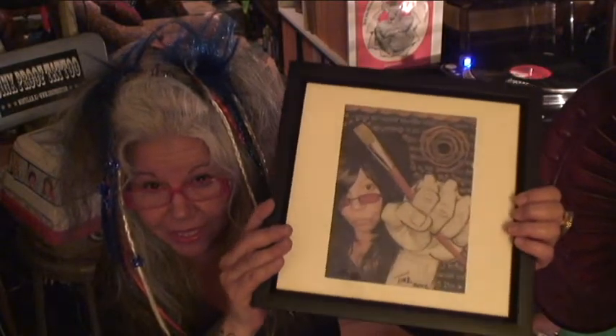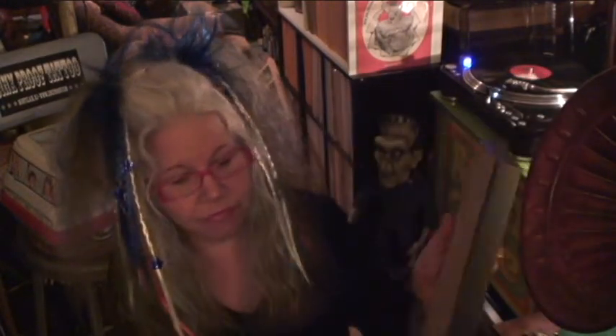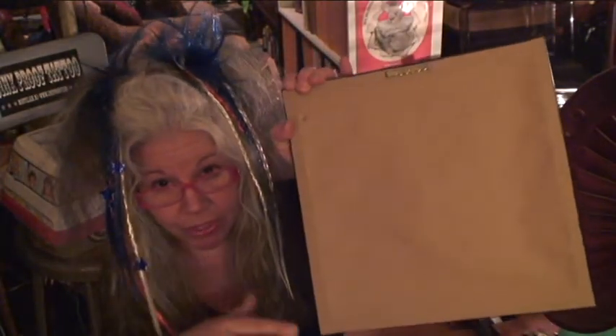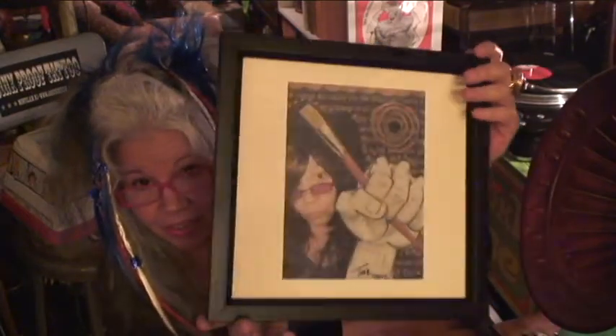I got this one framed by them and they do a beautiful job. You get a couple of different shapes of frames, lots of different colors of frames, and they're really cheap framed. Really worth it — I even have the acid-free brown paper covering the back and the hanging hardware is there.